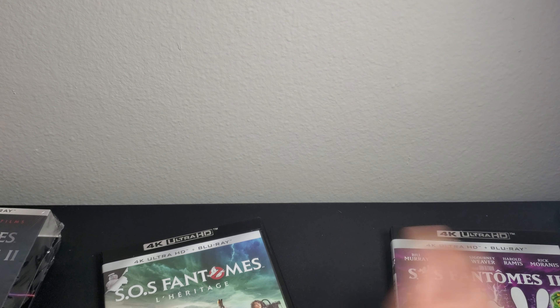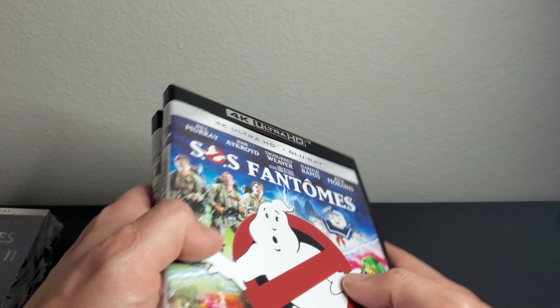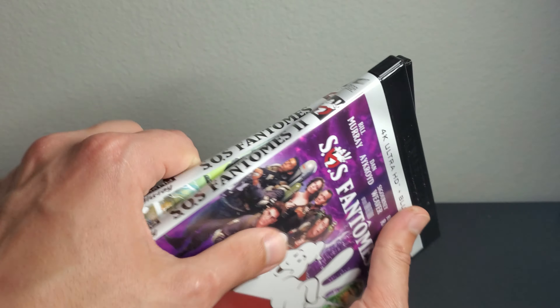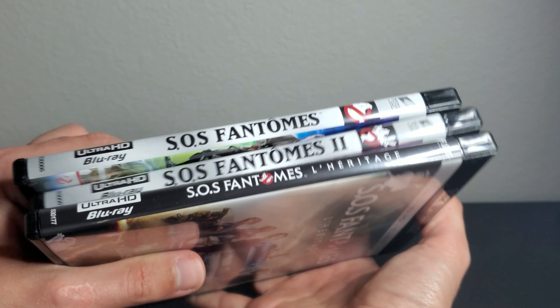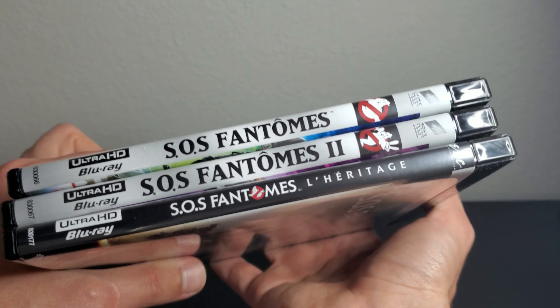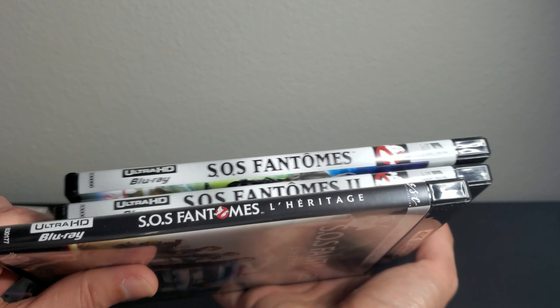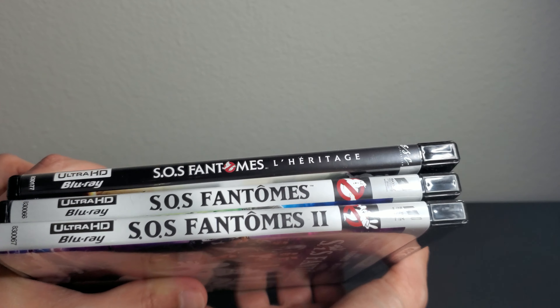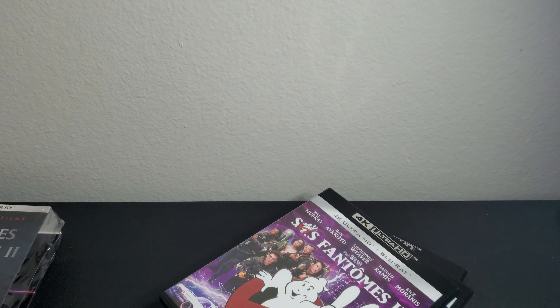I'm excited to check out the first film and the last one for picture quality — I'll check the second one later. In terms of ranking the movies: the first one is the best, no doubt, then the second, then the third. But in terms of picture quality and sound, I'd rank them differently — Afterlife would be up there.